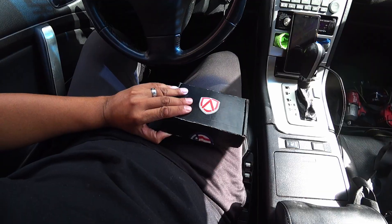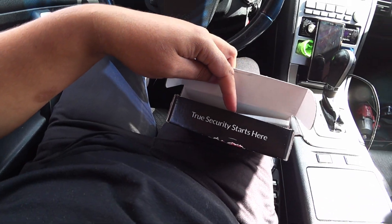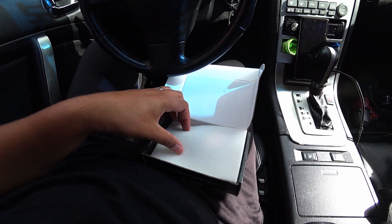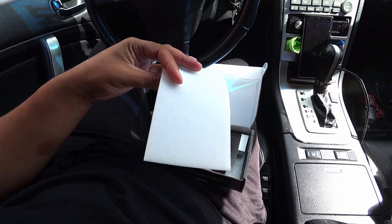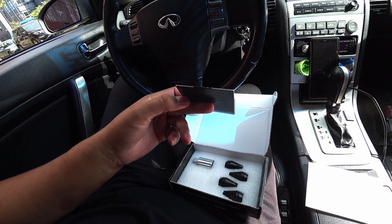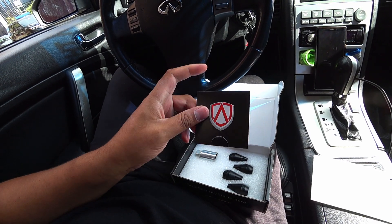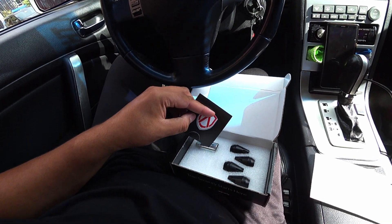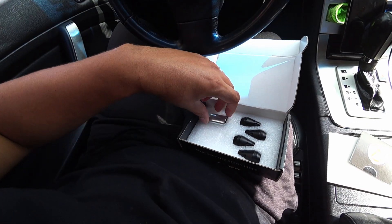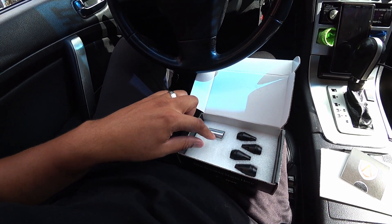I'm going to show you guys how it looks. Look at this nice padding and everything. Here you get this little card and this contains your ID number, or your lock number. Now do not lose this, because if you lose your lock you cannot get these things off without this key right here. The lock also has the number in the back — I'm going to turn it around so I don't show you guys.